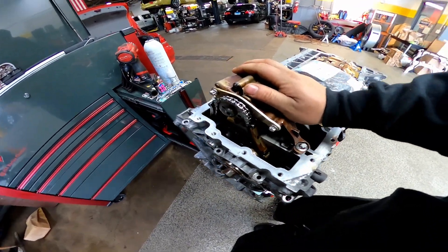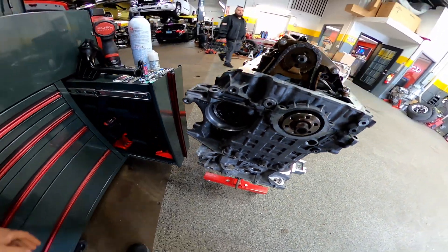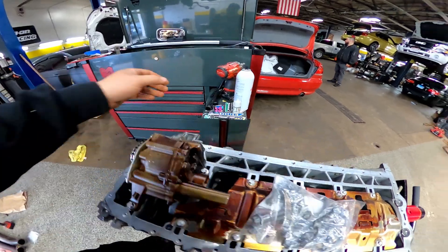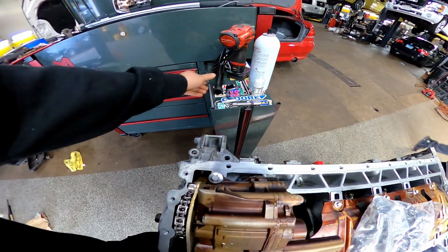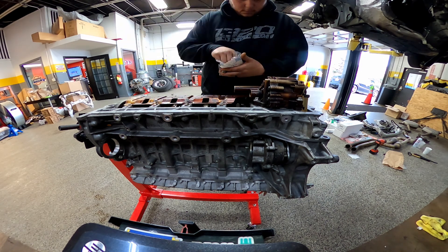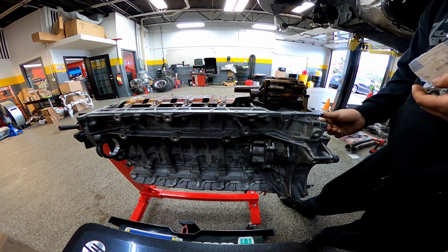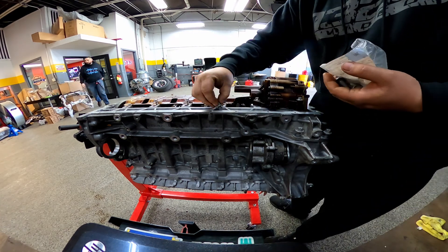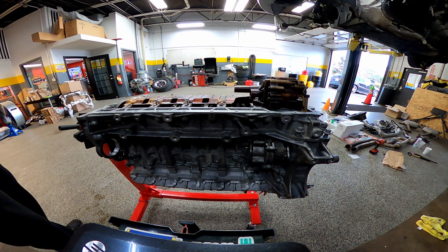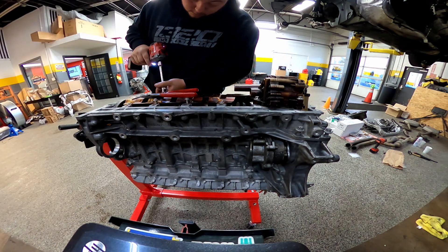Okay, as of now we've got the oil pump on there. I have to tighten the sprocket. Got the bed plate bolts right here, and we're gonna put the oil pickup tube on, which I cleaned out.